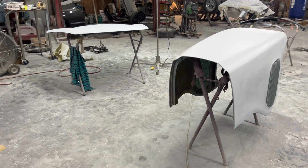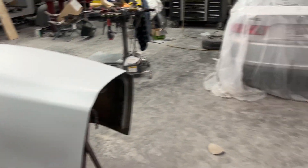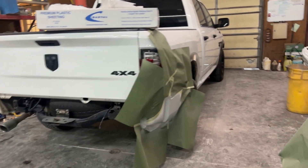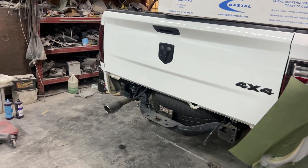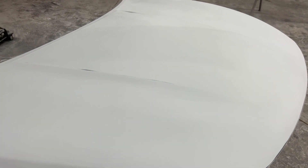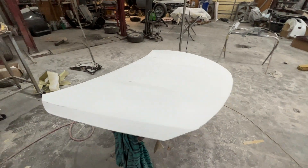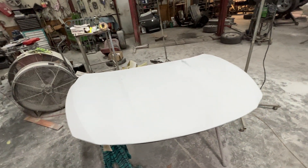This morning I come in, reprimed the John Deere tractor hood, got it primed, and got this bedside primed on this Dodge truck. And I switched to the Ultima hood — we've been letting it sit for a few days, let the primer dry good on it, and I've got it blocked, DA'd, it's ready to paint.